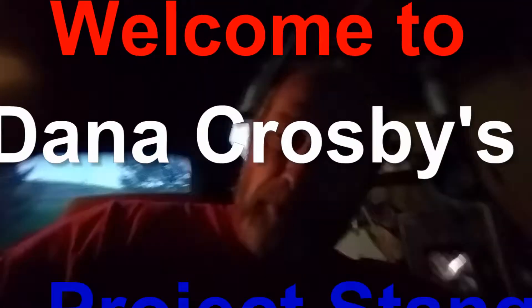Hey there and welcome to my vlog. This is Project Stank.